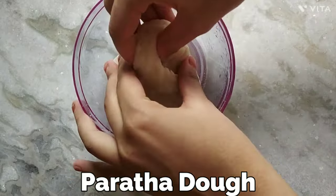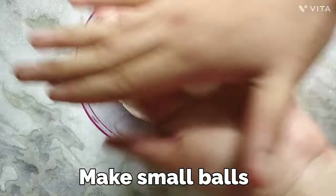First of all I took a bowl of flour and you know how to transfer it to a paratha dough. Now I'm taking small portions from it to transfer into some small balls.